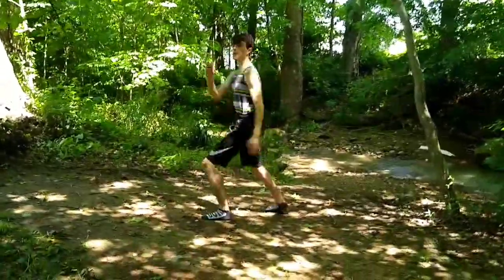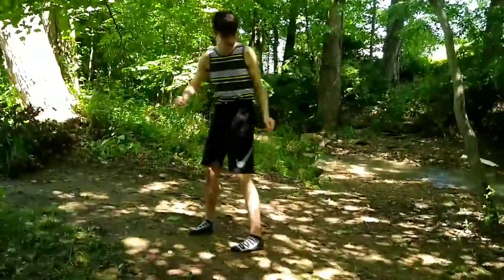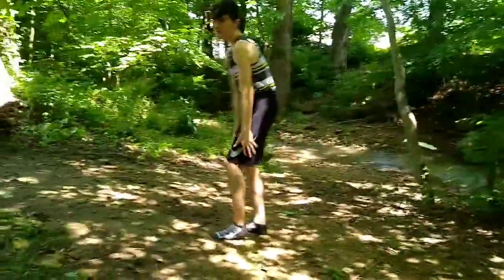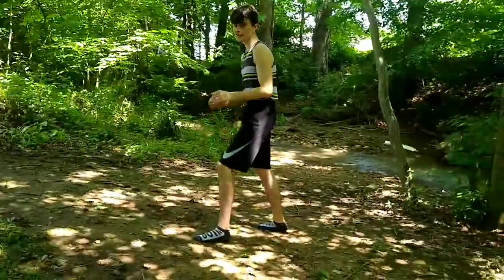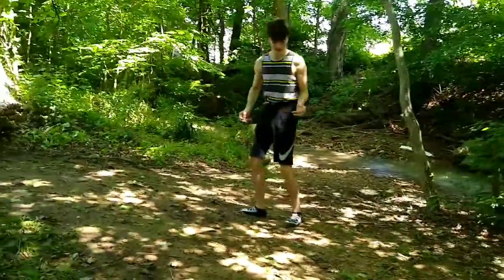You just keep throwing your leg kicks, keep throwing your leg kicks, and then eventually the guy goes, 'My leg doesn't work,' and you go — fake it, right.